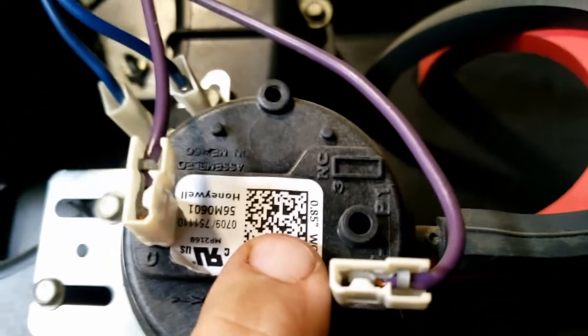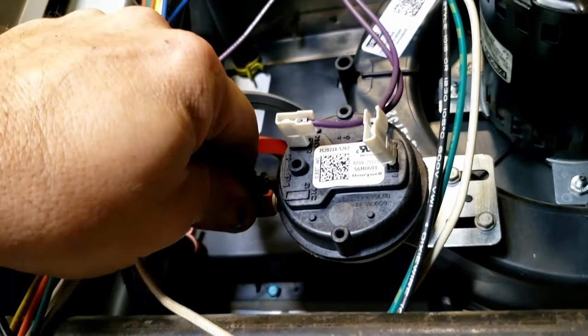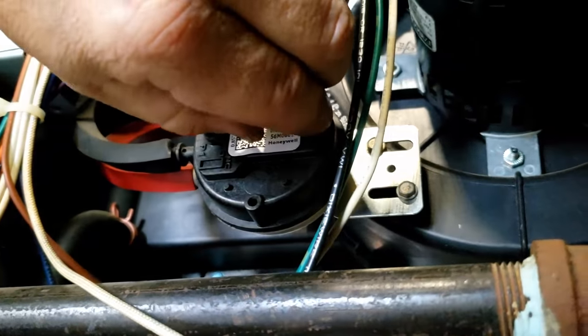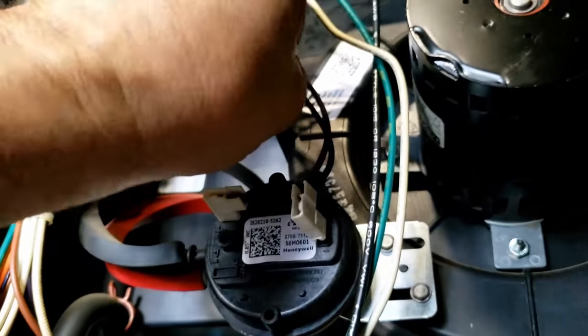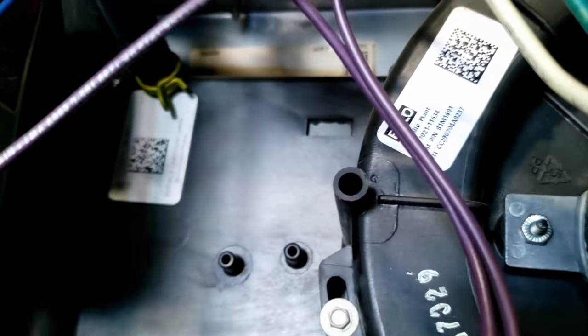This is an interesting furnace in that these switches are redundant — 0.85 and 0.85, on the same position of the box. Why they did it, I don't know, don't really care. All I know is we had issues with them. So let's go ahead and blow through the containers and make sure these aren't plugged up, because we had issues with the ports getting plugged up.